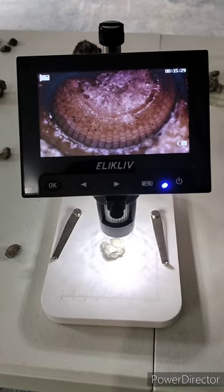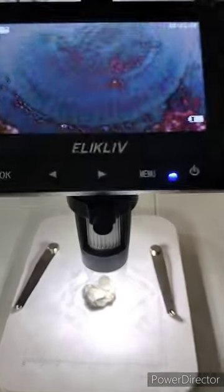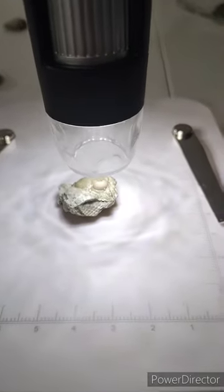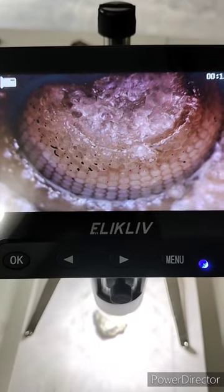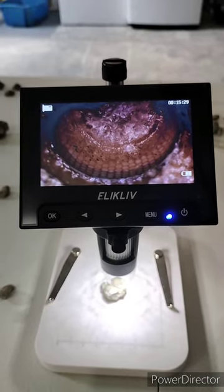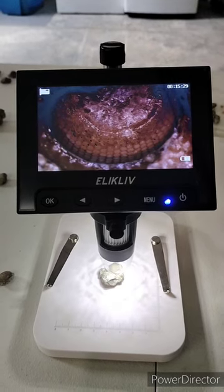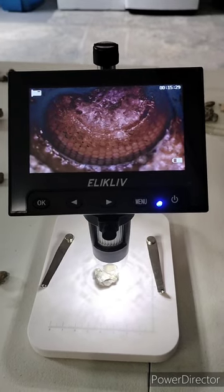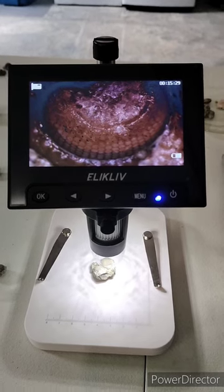On to the next topic of the video: cheap digital microscopes. If you have the ability to get one of these, I highly recommend it. It works great for small fossils like the trilobite, crinoid stems, crystals, or whatever you want to do with it. I believe this one was about fifty dollars from Amazon. It saves to an SD card, has a pretty decent battery, and you can take it anywhere. I highly recommend it.